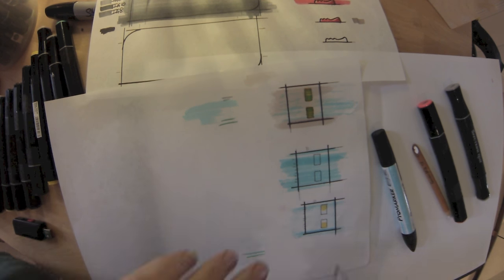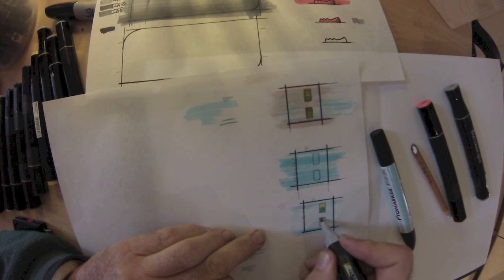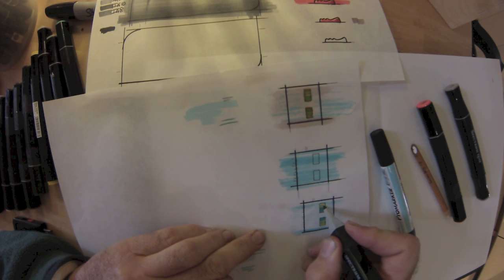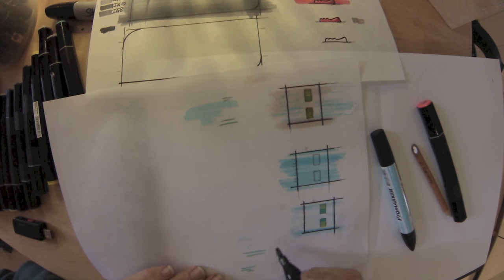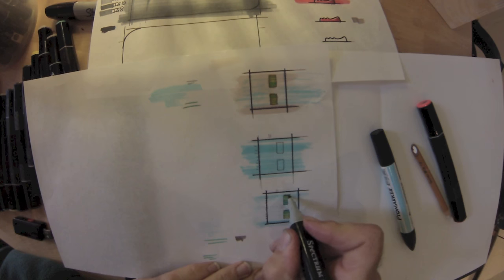My eyesight's not that good these days, so drawing things bigger definitely makes life a lot easier. Technically, if you want a very accurate drawing, draw big and then shrink it — all your little inaccuracies are reduced down to such a degree they're hardly noticeable. If you want proof, do the opposite: draw small and enlarge, and you'll see a magnification of all the mistakes you've made.